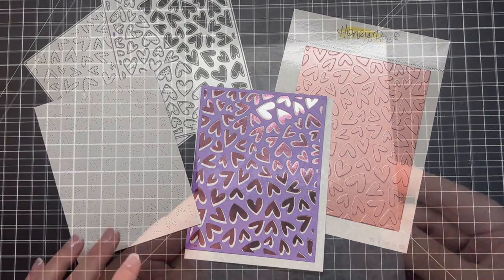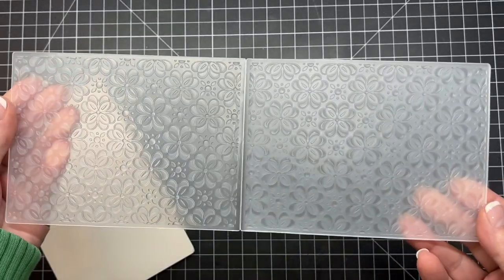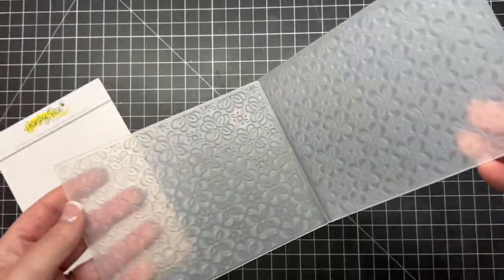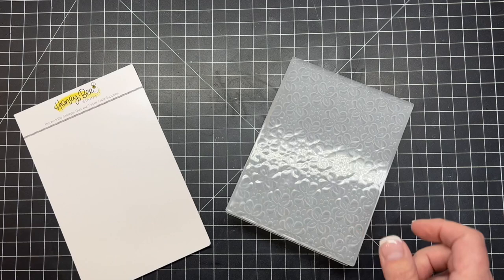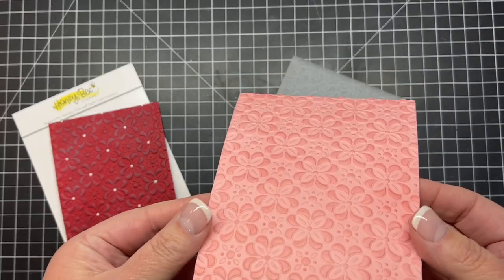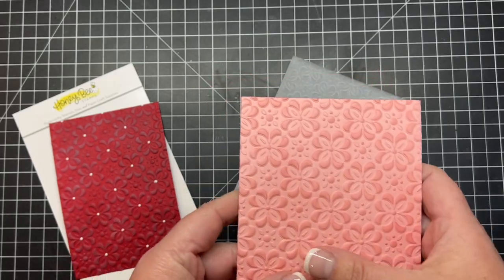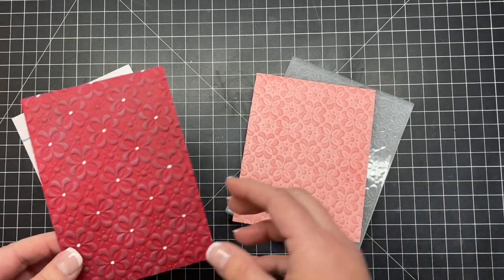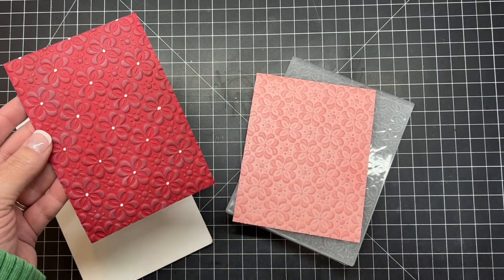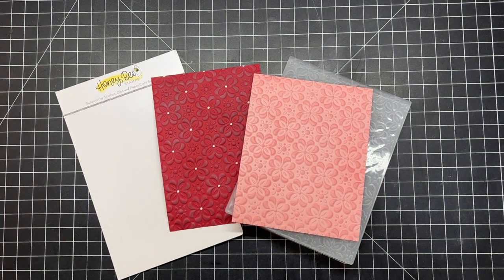Next is our Clover Petals 3D embossing folder. This is just a great background — if I open this up here you can see all of the great detail that this is going to give you when you run this through your die machine. Just follow the directions for your die machine on whatever sandwich you need to use with embossing folders. Here's a look at that embossing folder on pink paper — I just rubbed a blending brush gently over the top. Here it is in red, and I added some little white dot details just for a little something, and this is going to be fun for backgrounds all year long.